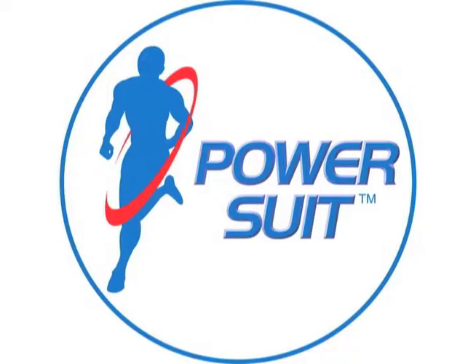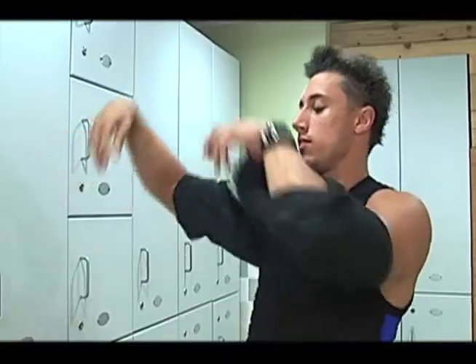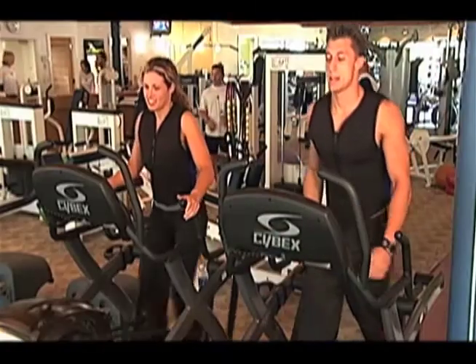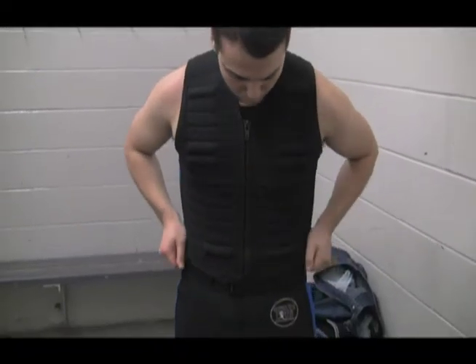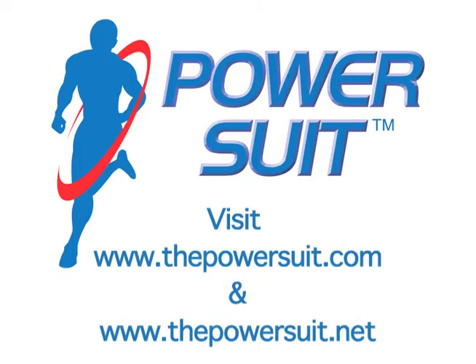So if you want to step up your hockey strength, skill, and power, the official PowerSuit is a must-have in your training regimen. The PowerSuit from FitnessTech.